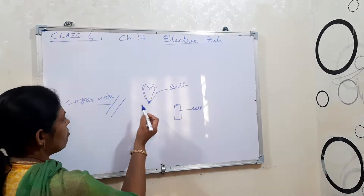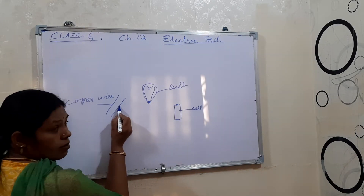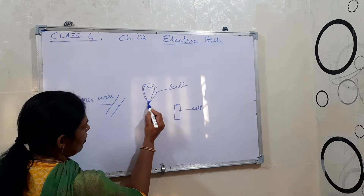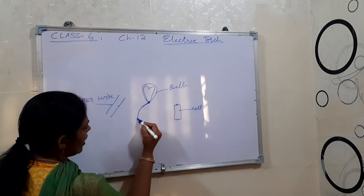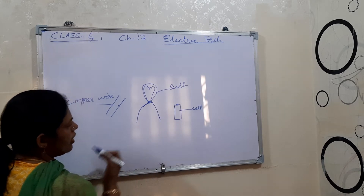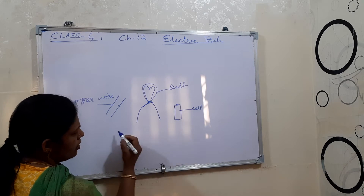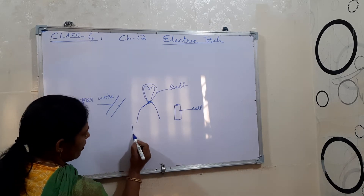Now what you have to do: take this bulb, and one end of one copper wire should be connected here, and the other copper wire connected on the other side. Then you connect the cell — this cell you have to connect over here.